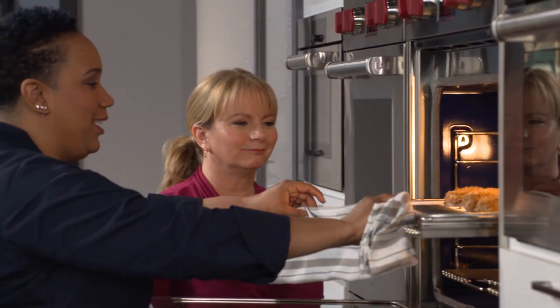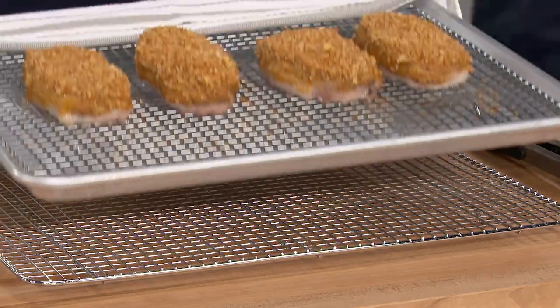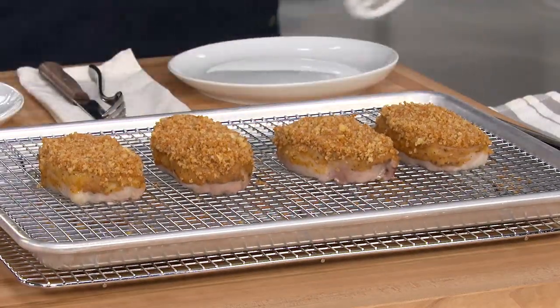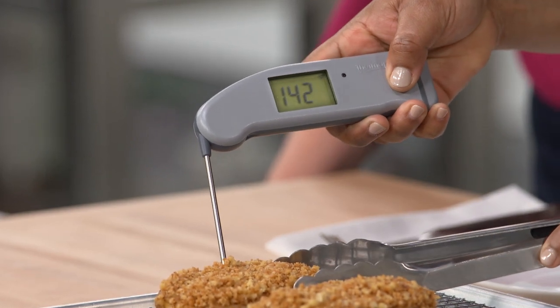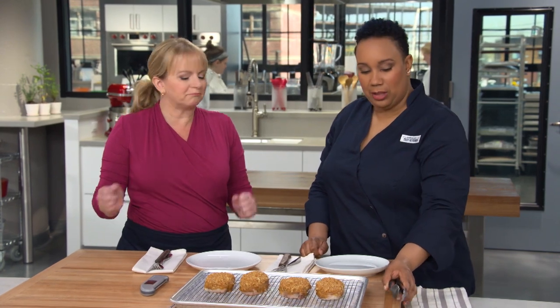They come out gorgeous. We're temping them in the center — we're at 140 degrees. You want to eat these right away, but let them rest for about 10 minutes. They'll cool down, but also rise in temperature just a little bit. Don't let that little devil on your shoulder tempt you to touch these chops.